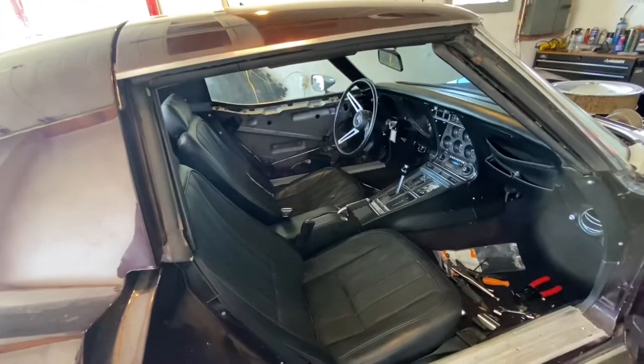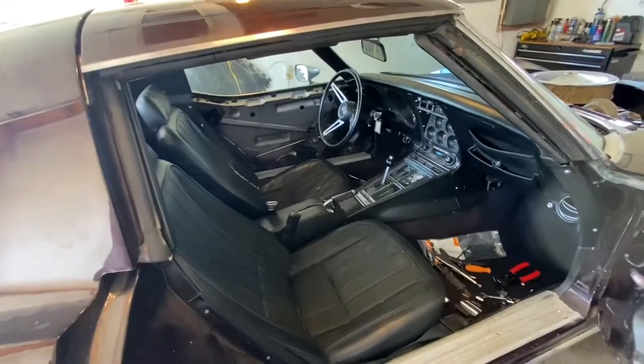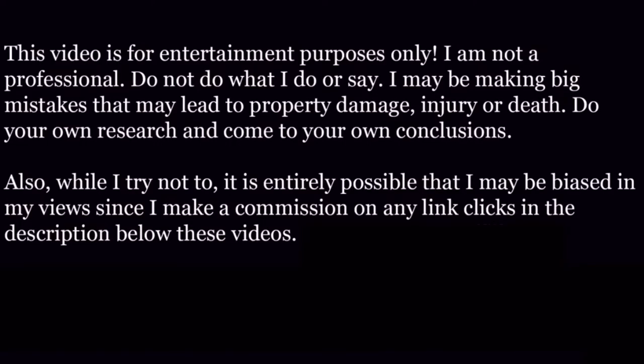Here we are — check it out, everything's looking nice and put together. I'm super happy — window up, window down, no big deal! Make sure you subscribe, check the links for the whole series, and check the links for parts as well. Thanks for watching Problem Solver Garage — another successful episode. We're that much closer to getting this thing on the road!